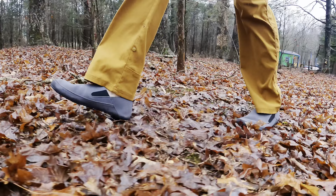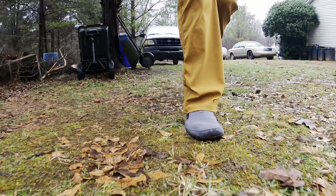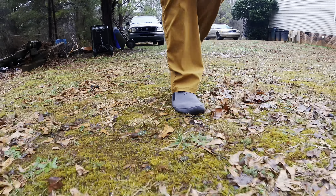Like all Xero shoes, these are minimalistic, letting you feel more of the contours that you are walking on to help connect with your surroundings, but protecting from the sharp unexpectancies that life throws at you.